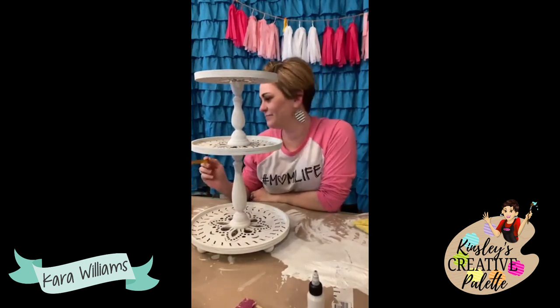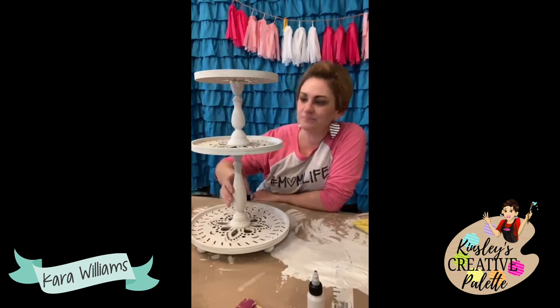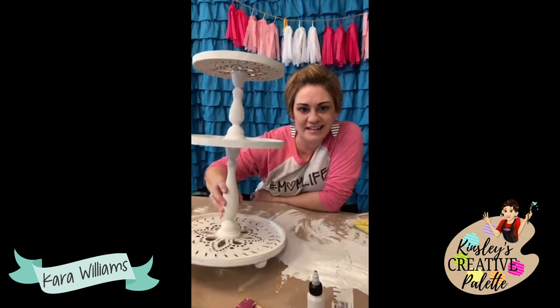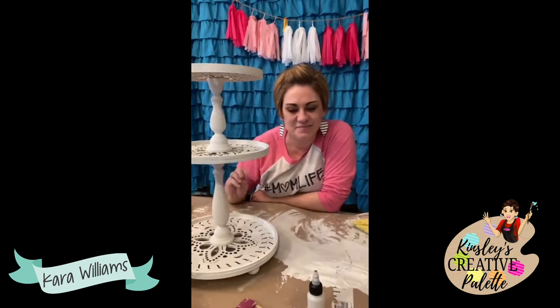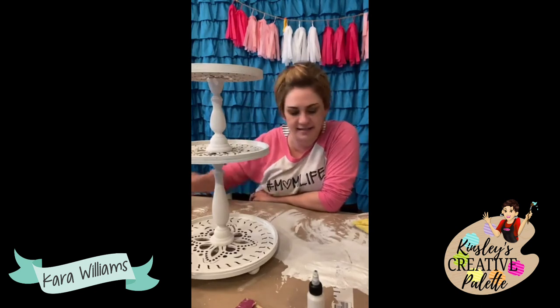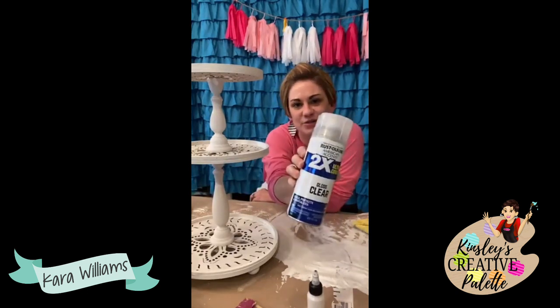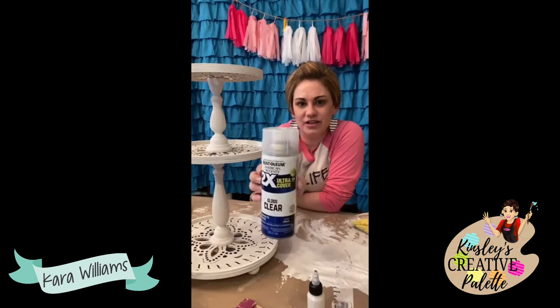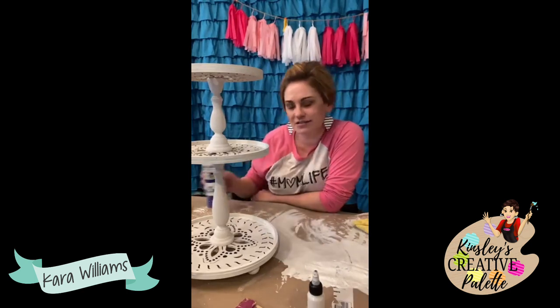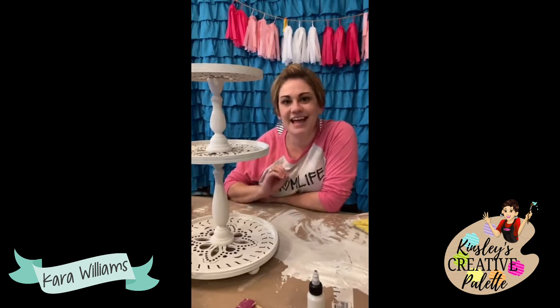I'm going to head to UPS and drop off some packages, but I'm hoping to be live this weekend to paint the Valentine's Day pieces to go on here. After this dries, I'm going to spray it outside with my Rust-Oleum two-in-one ultra clear in gloss, and then I will be ready to decorate. I'll see y'all back — have a great day!